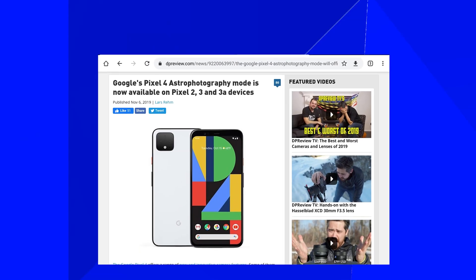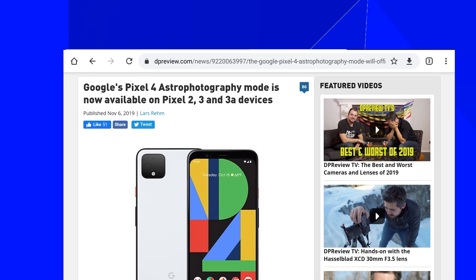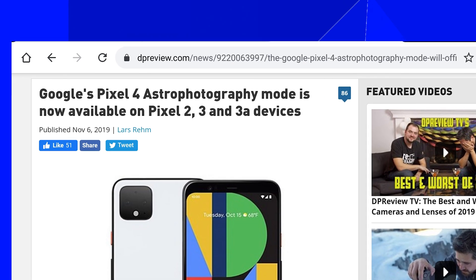Would I buy the Pixel 4 because of this camera app feature? No. First of all, it's an open-source technique, so I wouldn't be surprised if more brands add this feature in the near future. If the public shows interest, I'm pretty sure they will add it — it's not that hard. To prove my point, there's already an update for the Pixel 3 and Pixel 2 to get the astrophotography feature, so it's purely a software option.